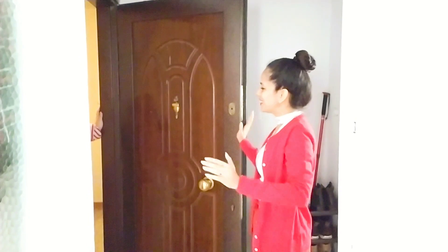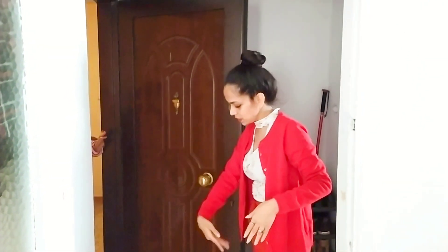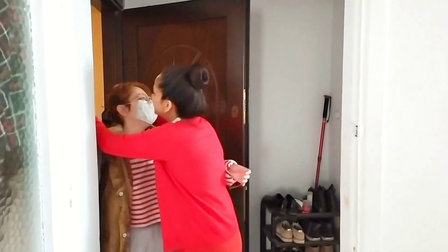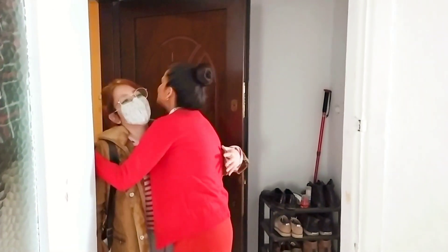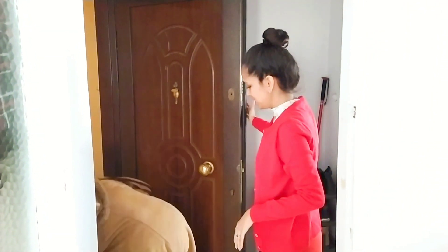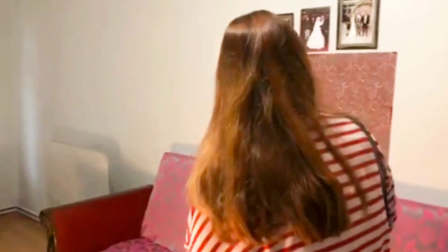Hey Bobby! Welcome Bobby! No, no, no, don't take off your shoes outside. Take it off inside, man. Hi, Bobby. Bring your shoes inside, please. It's cold, yeah? Yeah, it's cold. Thank you. Welcome.